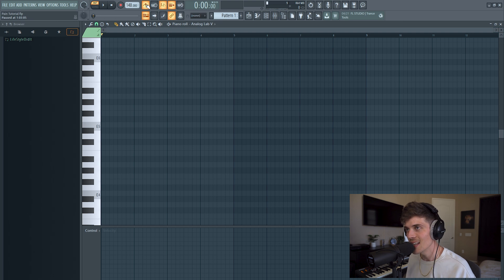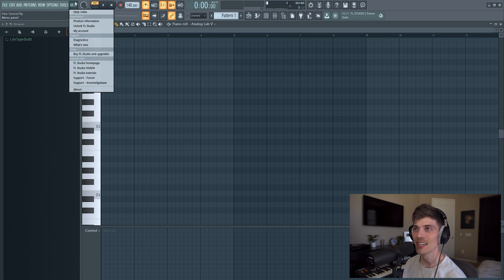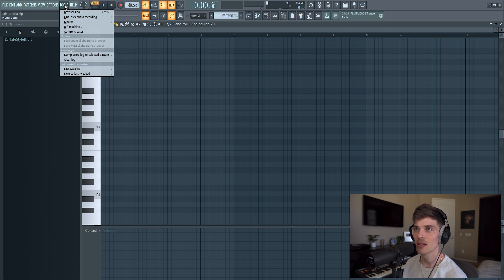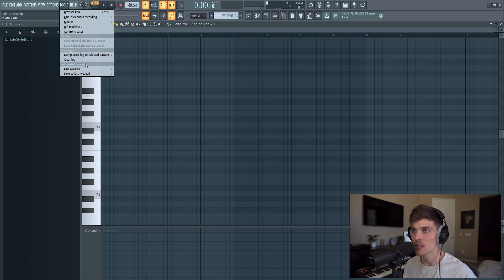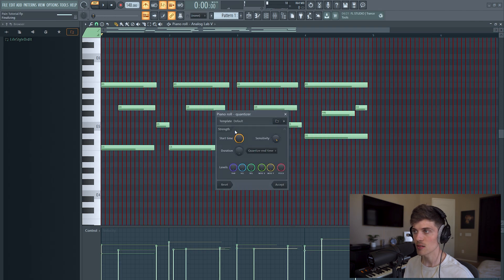I didn't even record that — that was such a perfect take. This is why I almost forgot about this. Let me go to Tools and dump score log, last two minutes. All right, it's right here. I'm going to copy this, let's just quantize it all. And now I'm going to take the root notes of this and bring them down in octaves.